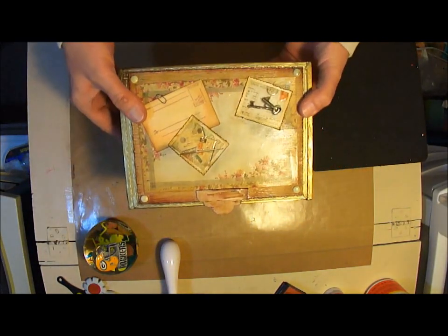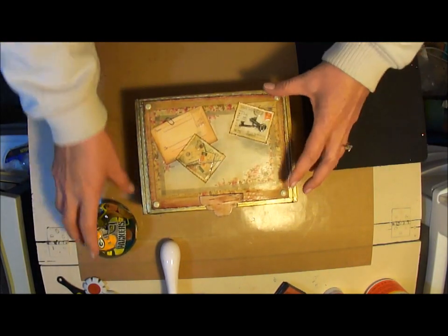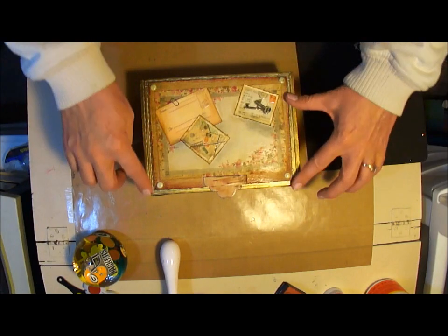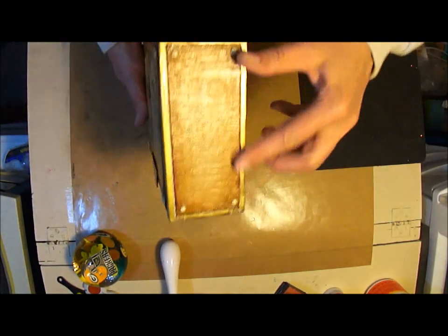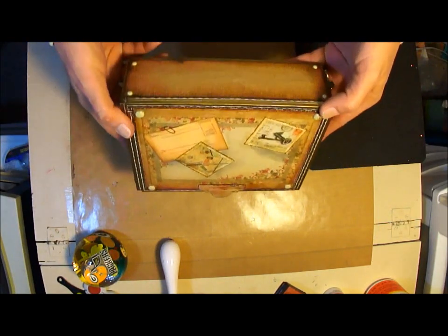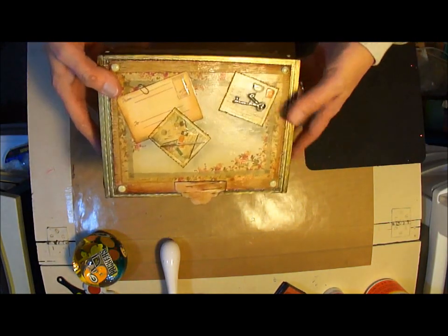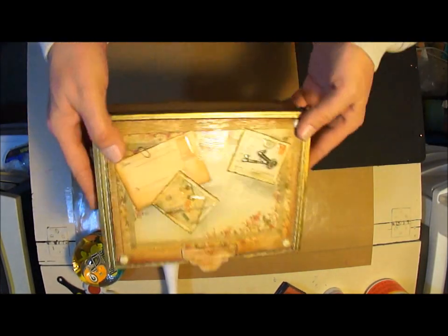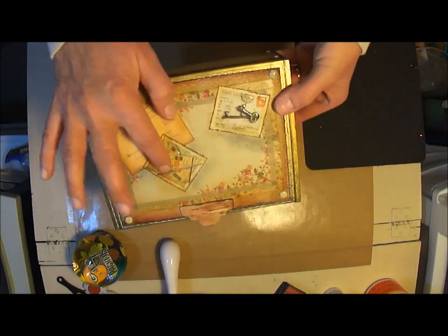Go Packers! I was able to leave the original gold labeling from the box on this one. The other boxes I will paint — I'll show you an example in a minute — but this one I didn't have to, so it was really easy to work with. I don't know if you can see, but I used the glossy accents on the top here.